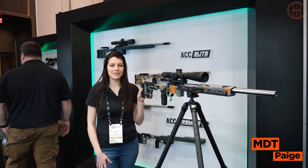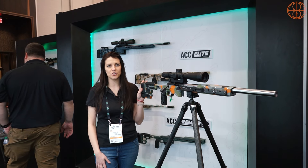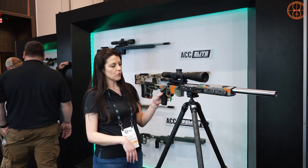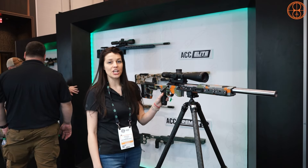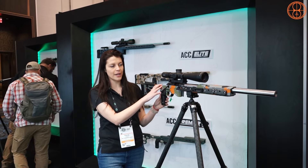Hi, my name is Paige and I work for MDT Sporting Goods. This is for a new release we have at SHOT Show 2024. What I'm going to be going over is our ACC Premier Gen 2 chassis, which will be replacing our current ACC Premier Gen 1.